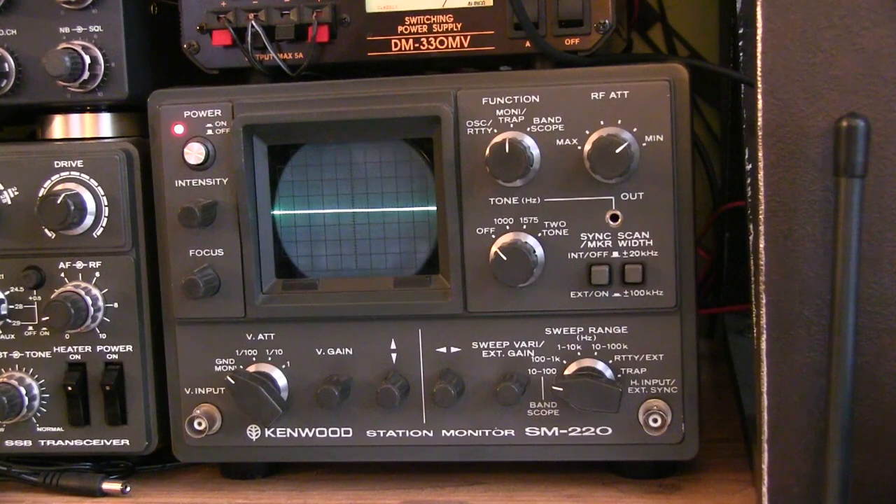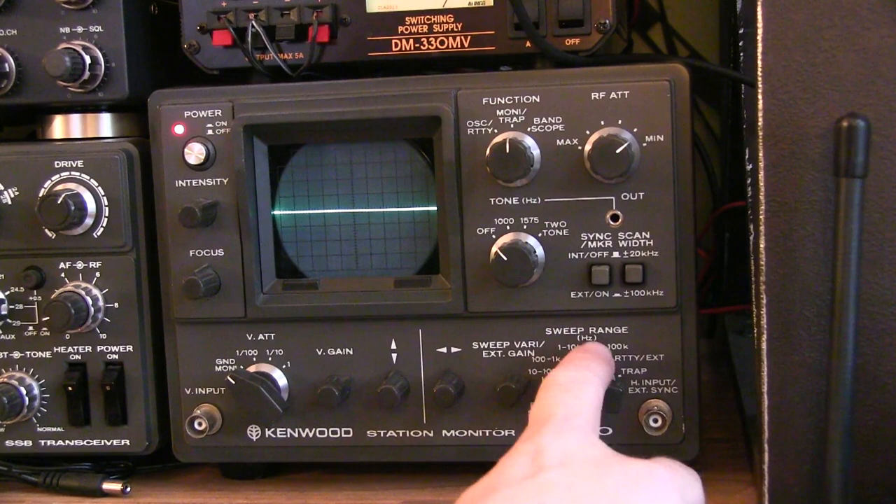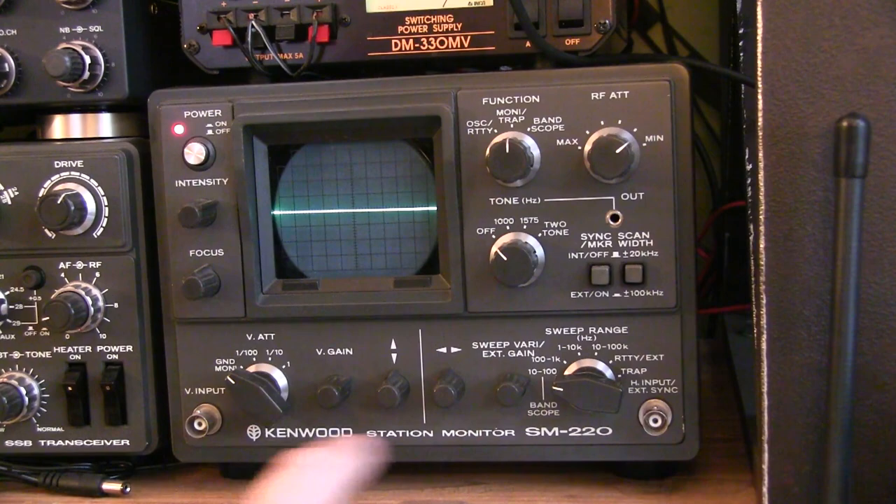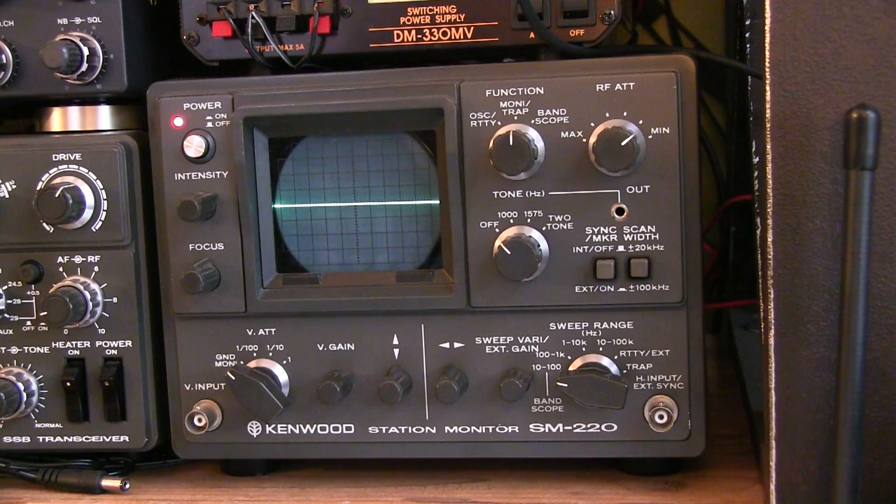In my previous video, I showed how to clean the switch contacts on the sweep range switch of this Kenwood SM220 station monitor. Some folks who watched that video made comments that they'd like to understand more about what this device can do in the ham radio shack. The SM220 is effectively just a very basic oscilloscope, but with added features that make it especially useful in the ham radio shack.